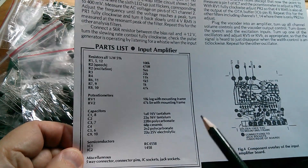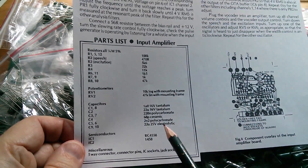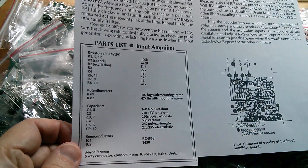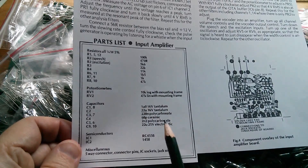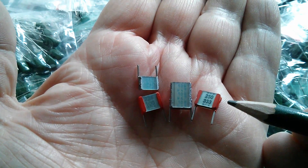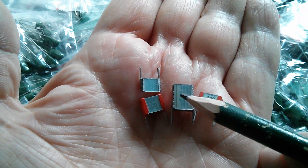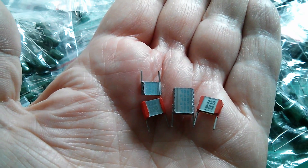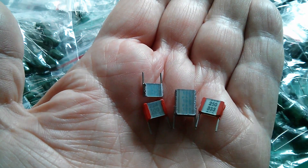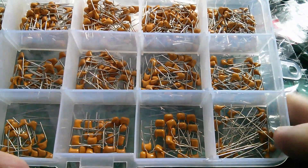Now a lot of the capacitors in my vocoder project are specified as polycarbonate - there's a 220N polycarbonate and a 2N2 polycarbonate. But I'm sure I read recently that the last manufacturer of polycarbonate capacitors has stopped manufacturing them, so you can't get polycarbonate capacitors anymore. I've got some polycarbonate capacitors which date back quite a while - I probably bought these from Maplin many years ago. There's a 224, a 333, and a 470 nanofarad. But yes, it seems that these have met the end of the line.